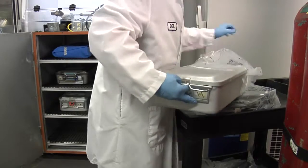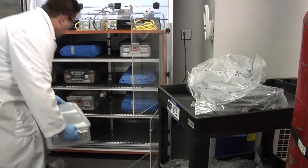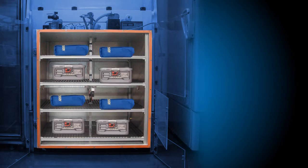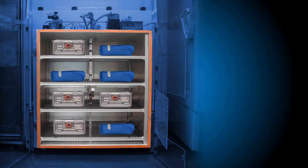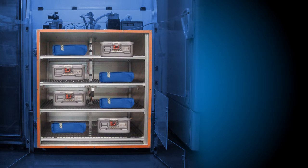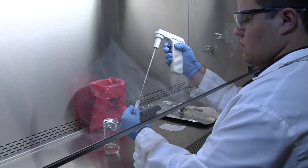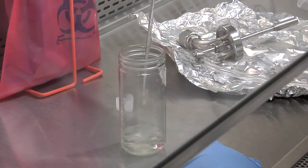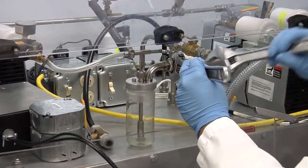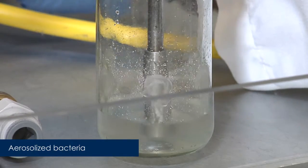In the ARA lab, sterilized packages with membranes were removed from their sterility maintenance covers and placed in the bioaerosol test chamber. Eight packages were tested at a time, rotating position between tests so that packaging types were tested in all eight locations within the chamber. Frozen bacteria were thawed, diluted in water, and placed in a sprayer. The sprayer was then connected to the test system, and aerosolized bacteria were sprayed inside the chamber.